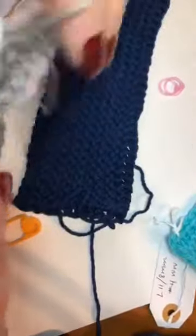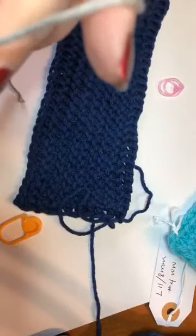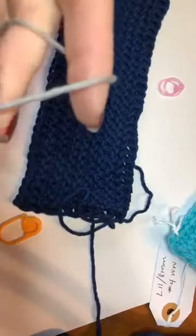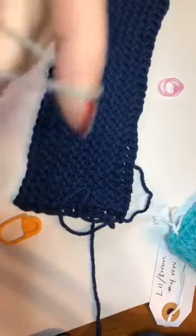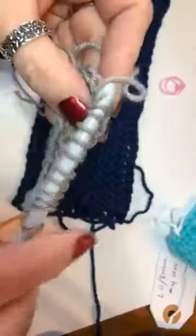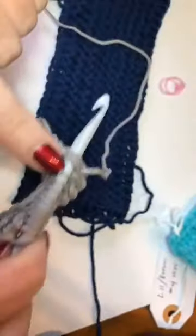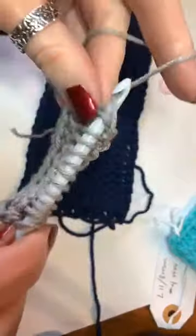I'm going to do one more row just to give it a little body, then work it off and do the bind-off row. You can laugh at my nails — I decided to be a real mom and not cover up reality: yes, one hand is done. When you get to the end, insert through both loops and for this last stitch you don't need to put the yarn in front — just insert through both, yarn over, and pull up a loop.